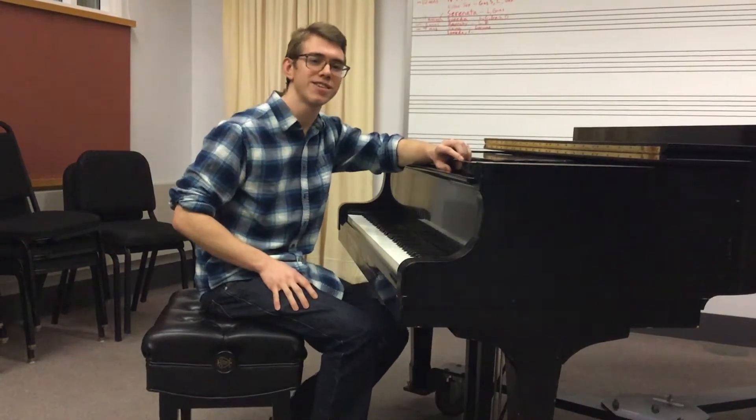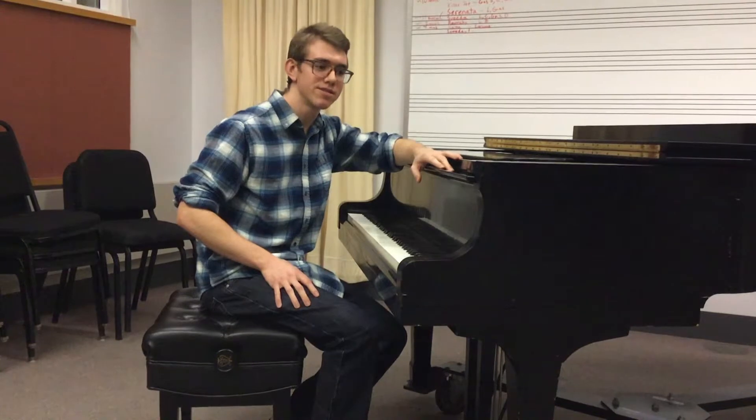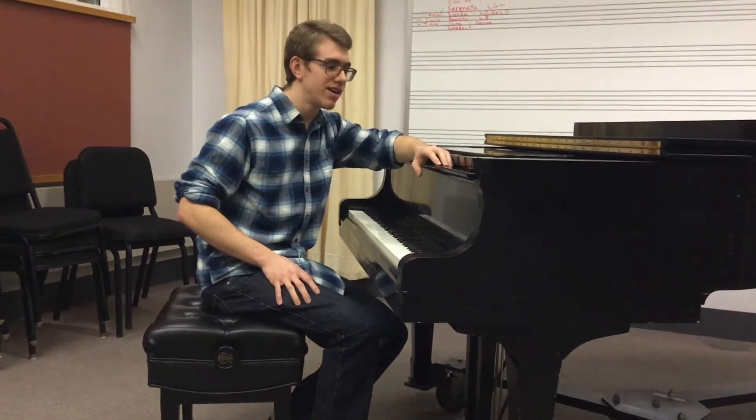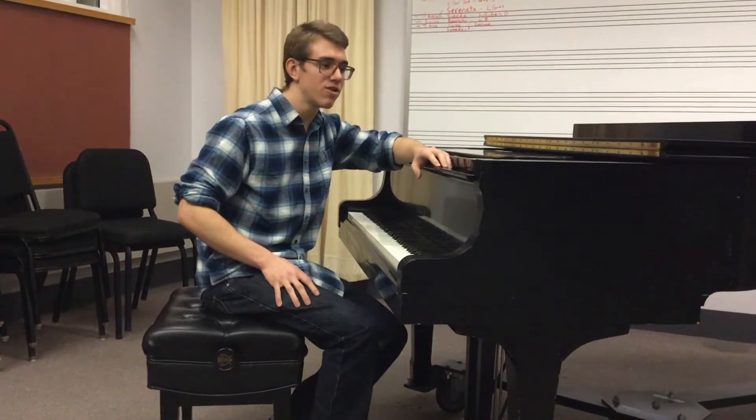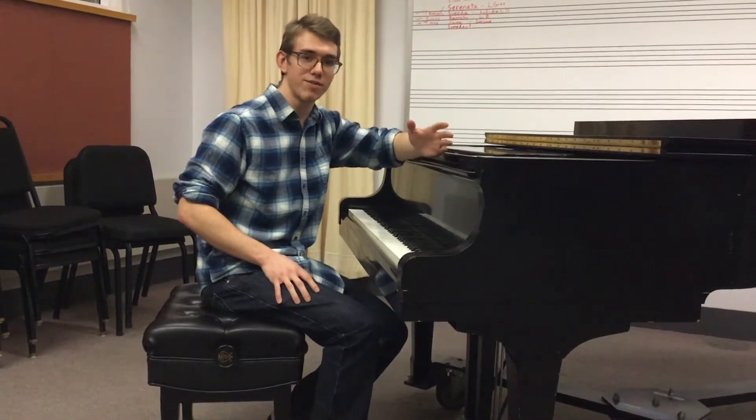Oh, hi. I didn't see you there. Today, you can see that I'm playing my piano. But the piano is very complicated — it has lots of parts. And so, because of this, it's not very convenient to put it together and take it apart every time you play it.